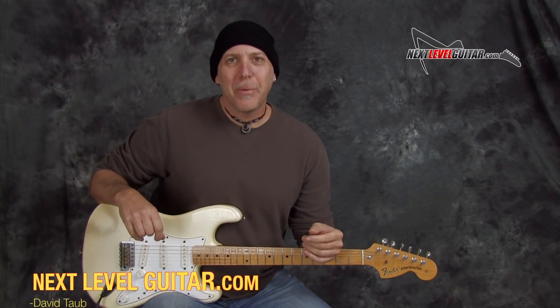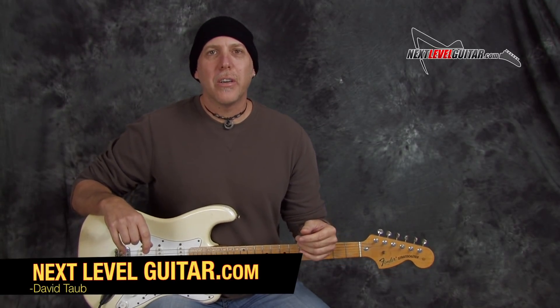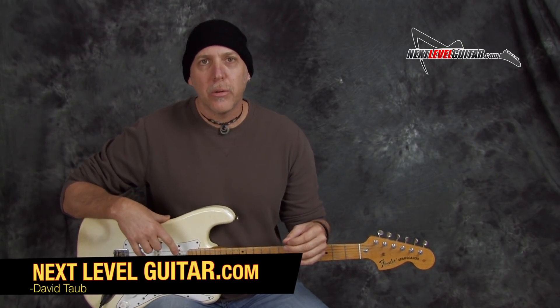Hey, hey, good people, how you doing? David Taub here, co-creator of nextlevelguitar.com. Hope all is going well and I hope your guitar and musical journeys are going famously.